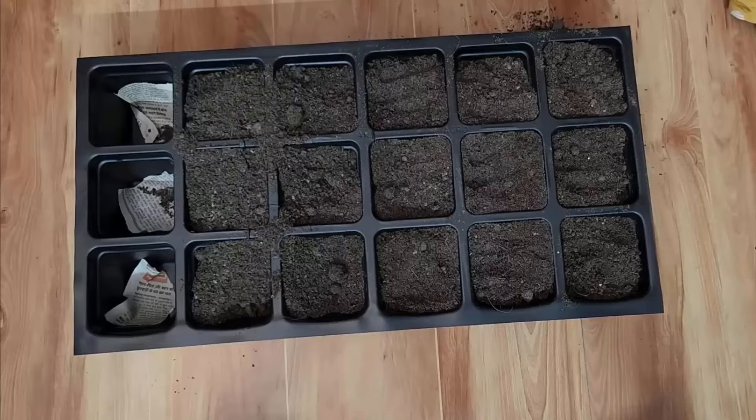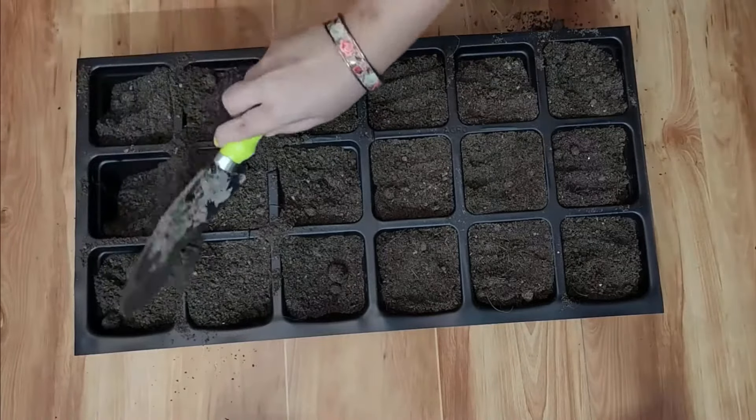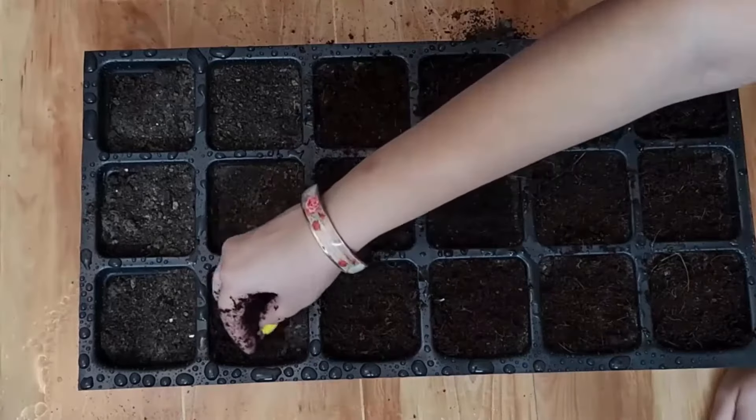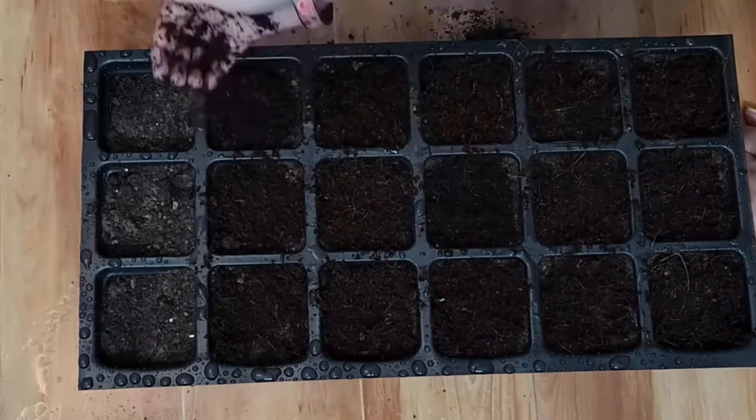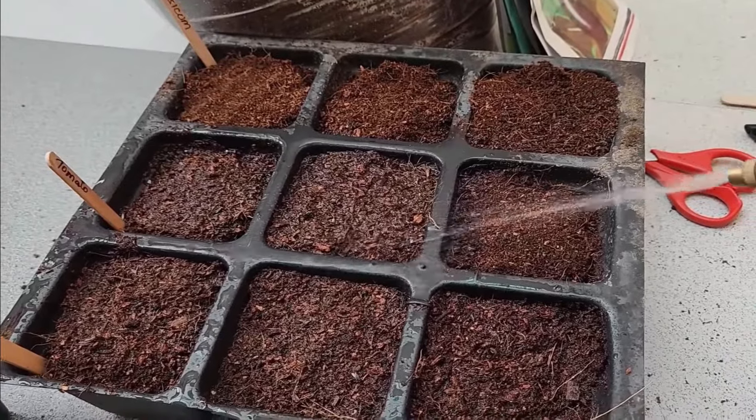To start, it is best to plant tomato seeds in a seedling tray. Fill the tray with a soil mixture, adding a layer of cocoa peat, which helps the seeds grow quickly. Water the seeds and place the tray in a spot with some sunlight.